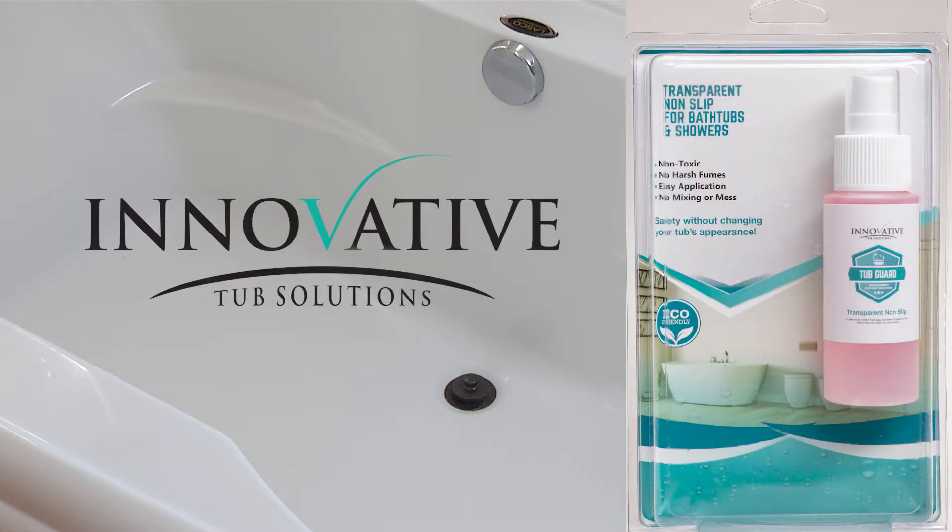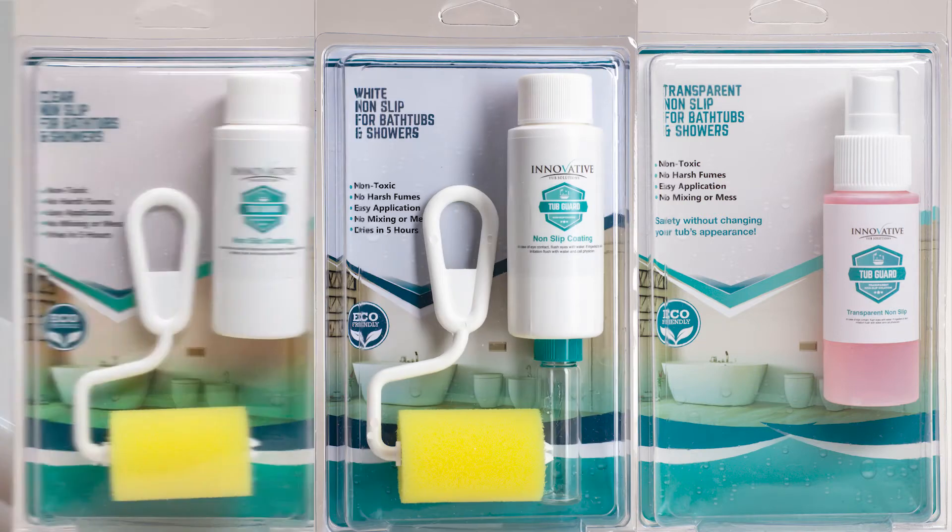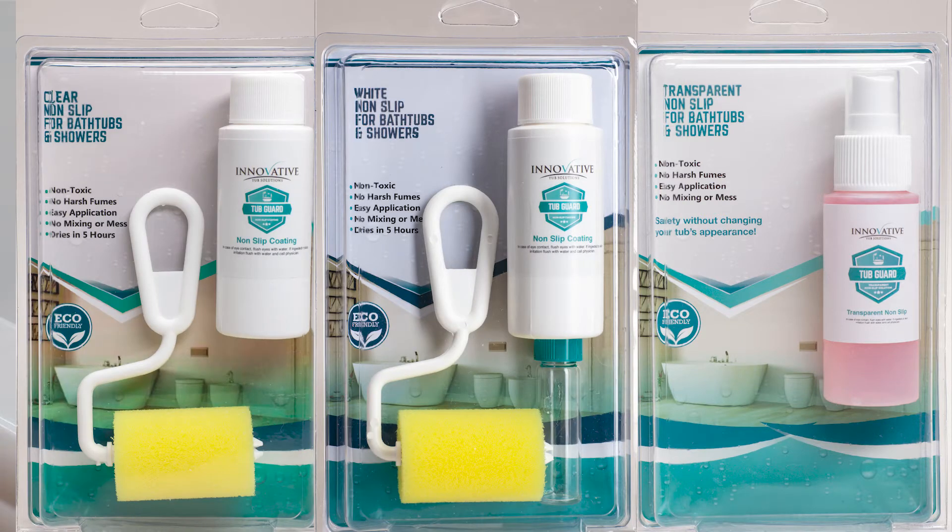Thank you for choosing TubGuard Transparent Treatment. TubGuard adds safety to surfaces without changing their appearance. Transparent Treatment is a mild micro-edging solution, not a coating. Use transparent to micro-etch and create an invisible anti-skid surface. Use white to cover worn surfaces. Use clear on surfaces that are in good condition.